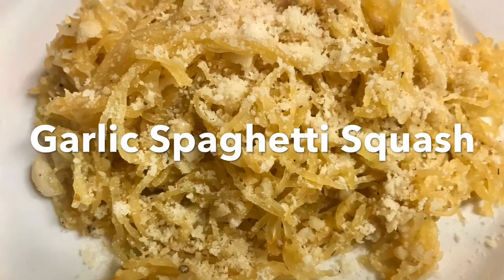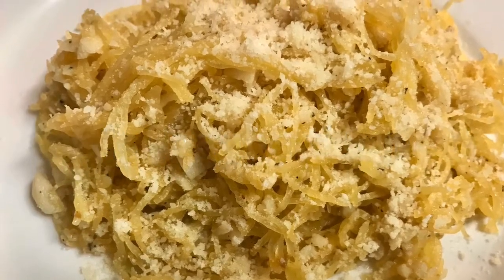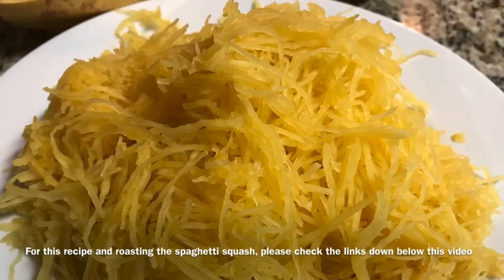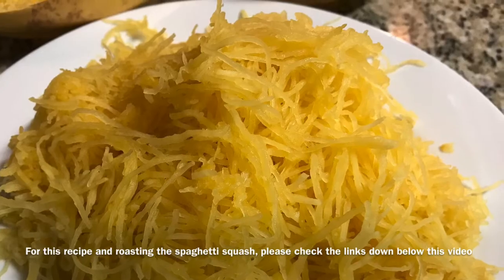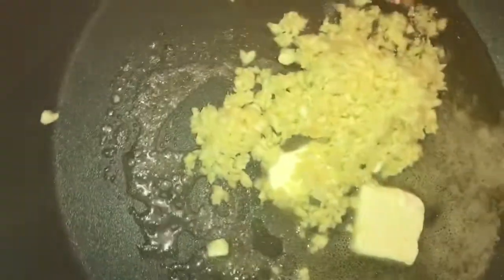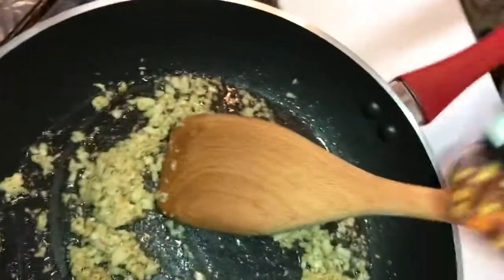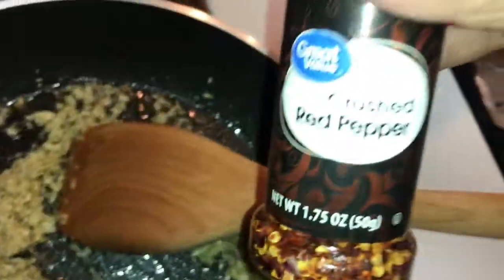Hi everyone, today we are making garlic spaghetti squash. In a frying pan over medium heat, put olive oil and butter, add the minced garlic, and season with salt, pepper, ginger, and oregano.